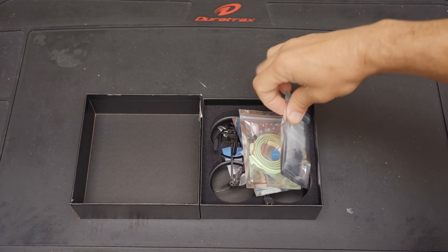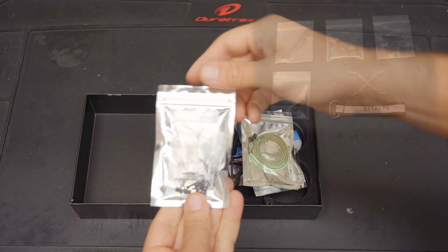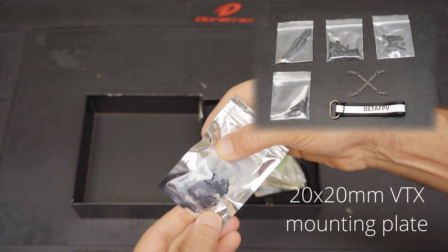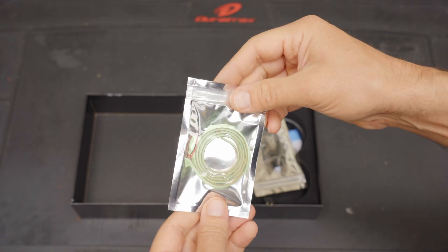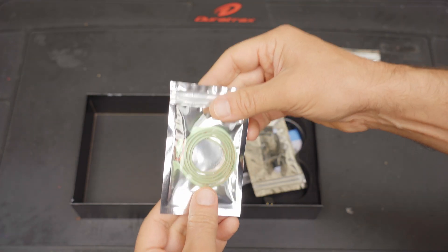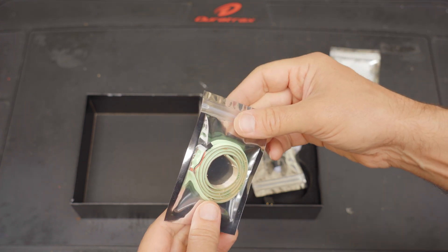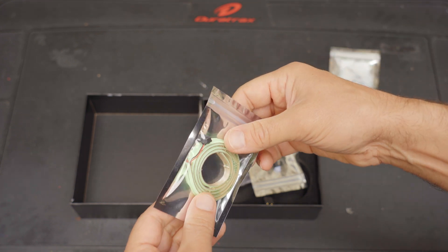Here's what you get in the box. You get an accessories bag with some hardware, some whip antennas, and a mount for your VTX. You get an LED light strip — these are optional. Some people like them, some people don't, because they do add about five grams of weight to your quad, which is something on a two-inch cinewhoop.